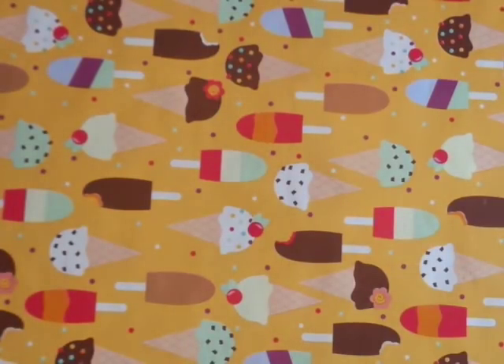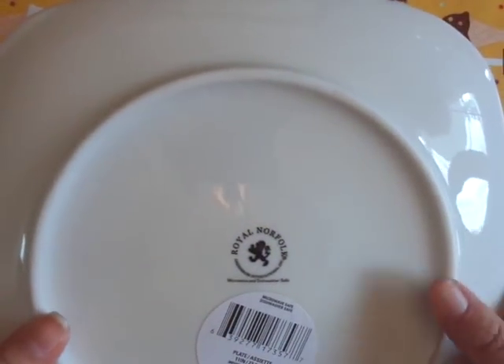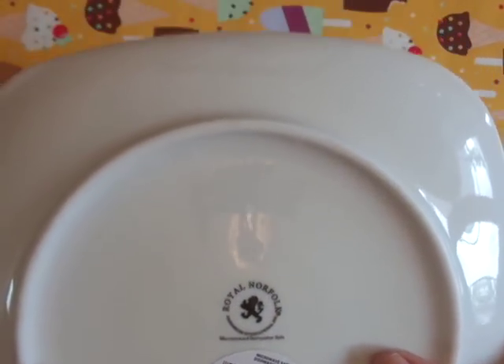I also picked up another one of these plates. I really quite like it from my last haul. It is microwave and dishwasher safe, and I have put it in the dishwasher and it's gone really well — it fits nicely and it's good and heavy. So I picked up another one; I'm just really liking that.